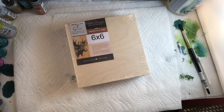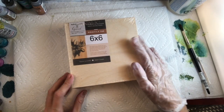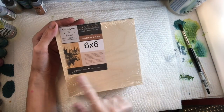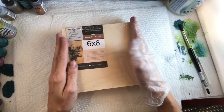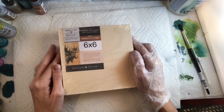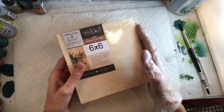In this video, we're going to learn how to mount Yupo paper onto a birch cradle board. This is a birch wood panel board — the brand is Apollon, it's 6x6, made in Canada. I really like to support Canadian brands, and these nice gallery thickness ones are really fun to work with. They are really flat — you get what you pay for.